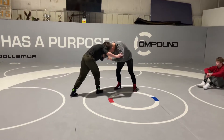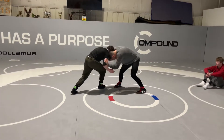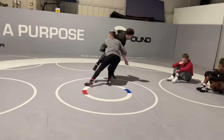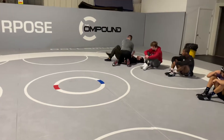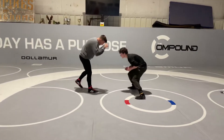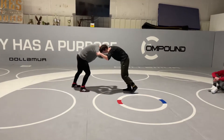It's this outside hand that's attacking. So I'm blocking and shooting here — high — bring my hips in. I'm not even having to hit a knee.